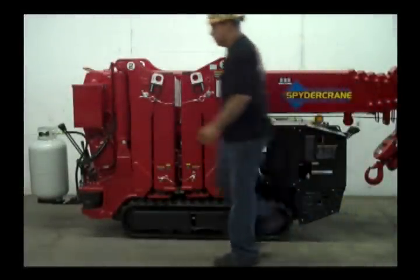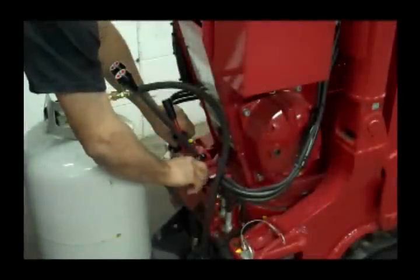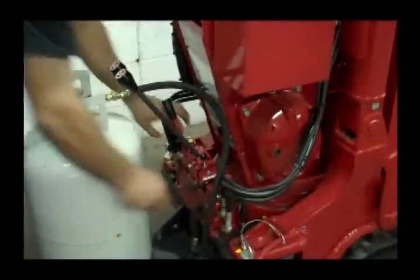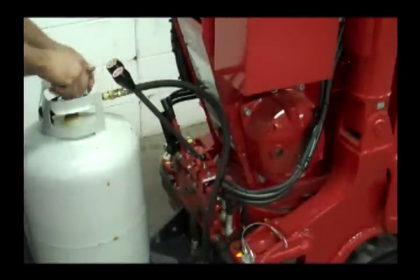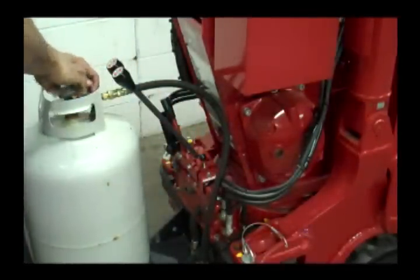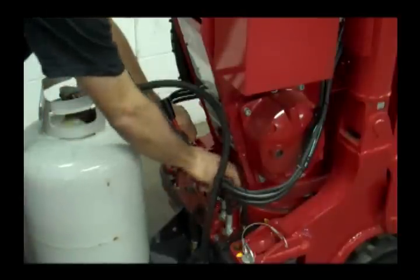Gas to propane conversion. Step 1: turn fuel valve off. Step 2: start engine to high idle until engine dies. Step 3: fully open propane tank. Step 4: start engine.